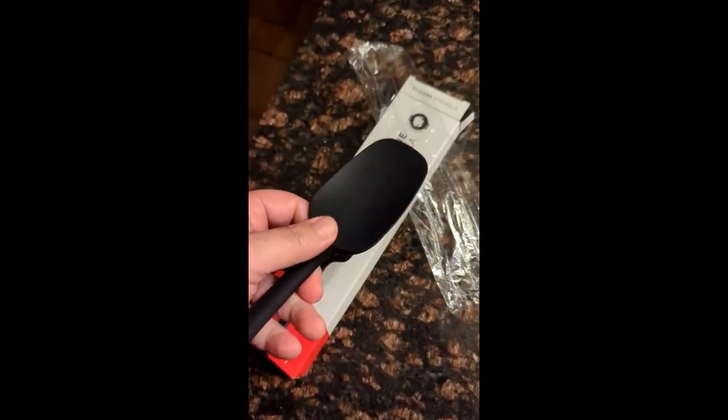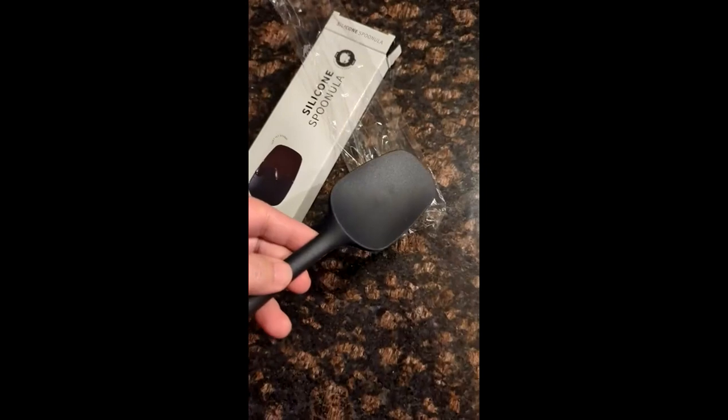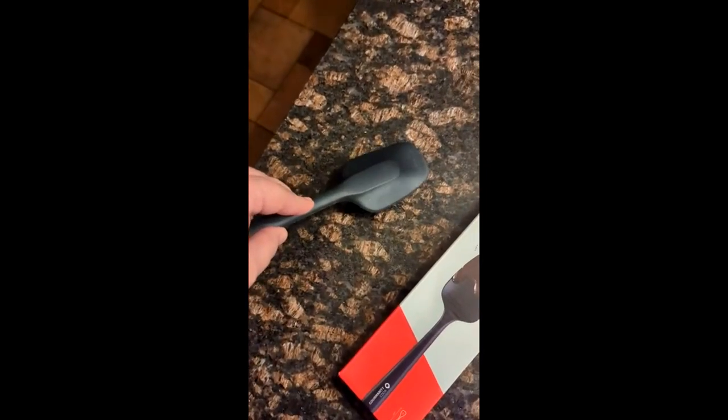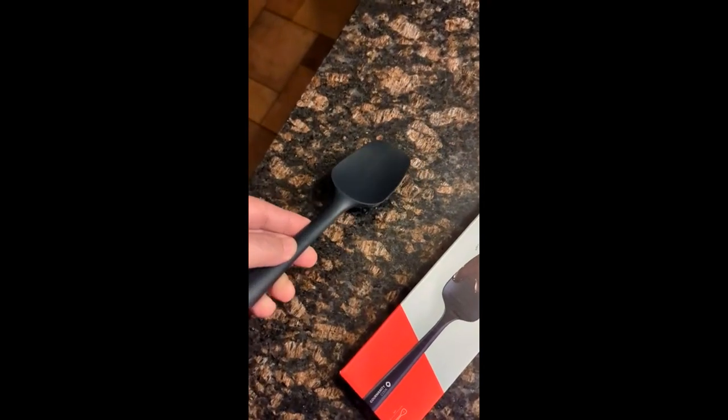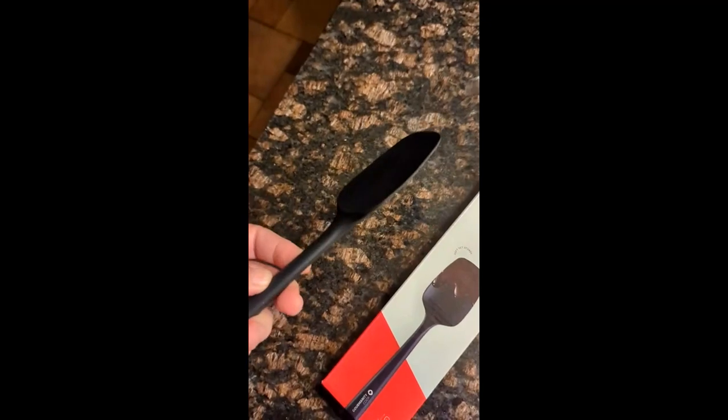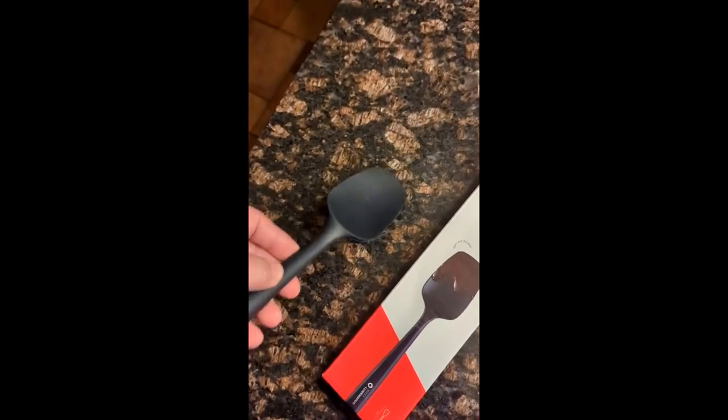It handles super high temperatures and works like any other spatula — you can move stuff around. It's soft but not too soft, so you can flip eggs and those kind of things, and it's got a little spoon-type feature so you can corral stuff.